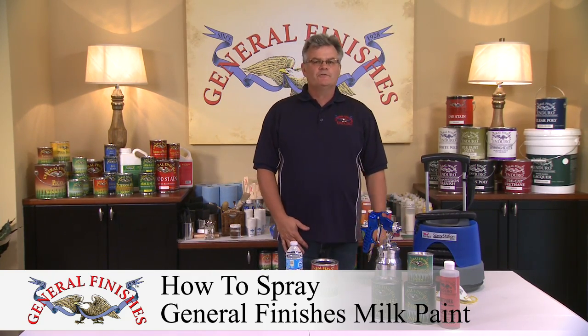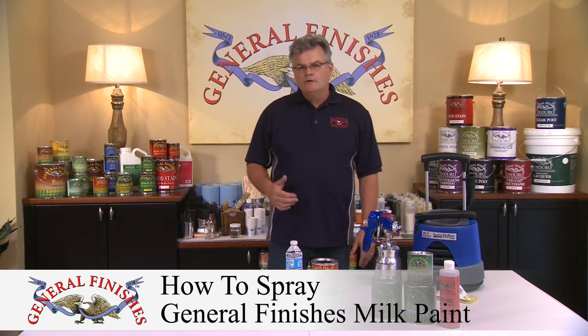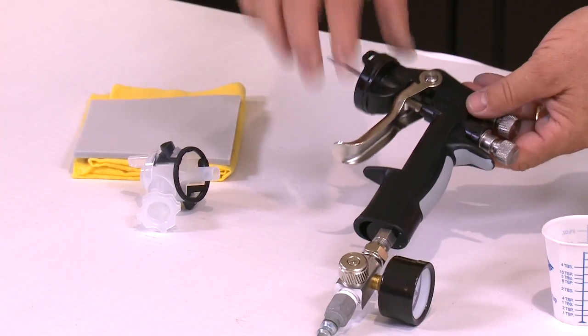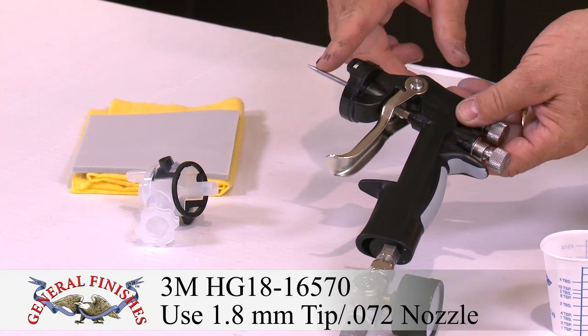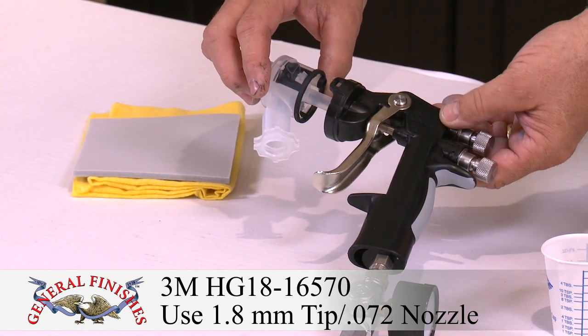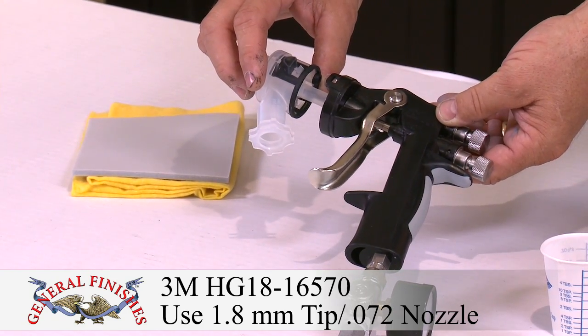Today we're going to show you how to spray General Finishes milk paint. We like a couple of guns for spray applications. The one we use in the shop is the 3M model HG18. It comes with a large diameter fluid tip for paints and a disposable air cap that allows you to use it several times before replacing.